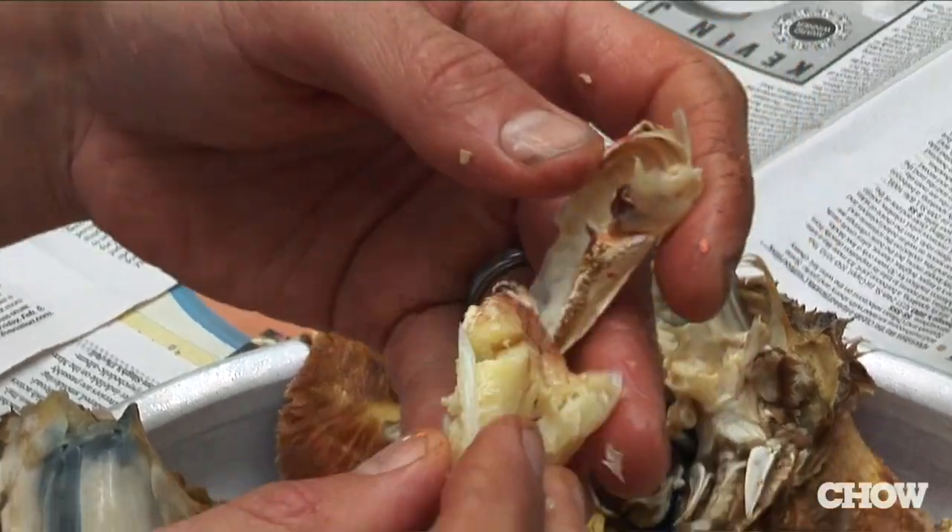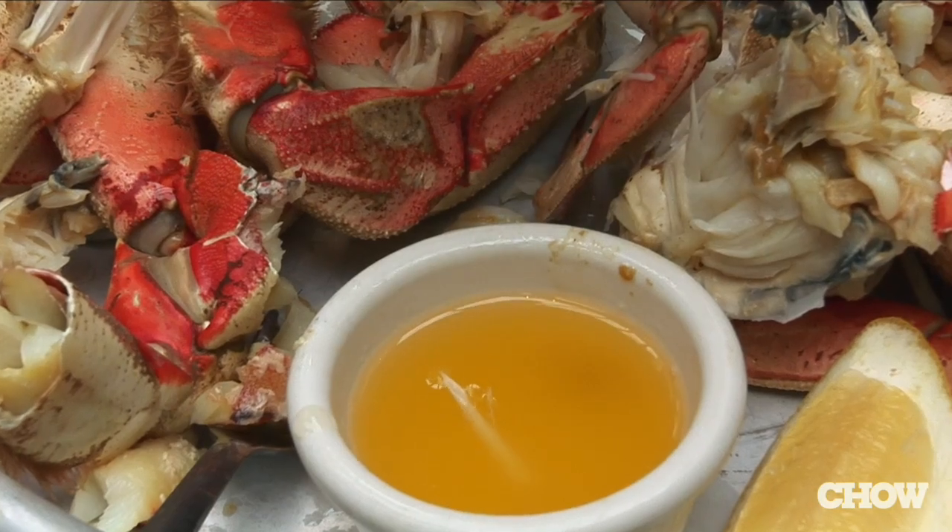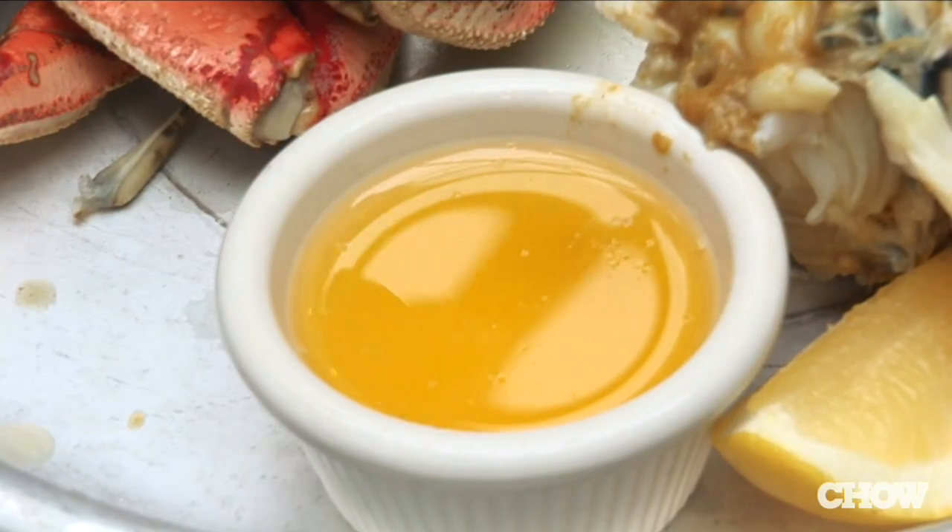The legs and claws are a little bit more of a challenge — you need to use the tools and dig in and play, but it's definitely well worth it. If you've done all these things right and you've got your hands dirty, you're going to get the most out of your Dungeness crab.